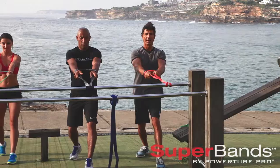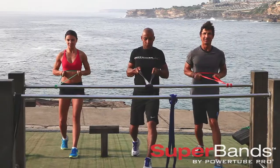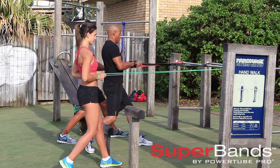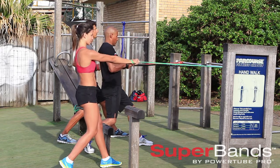Exhale, contract your abs, and pull back and hold for a split second, and then back to start position. One foot in front of the other, and hold. And back, hold. Bang out about 10 reps of these, and hold for that split second, and squeeze your shoulder blades together.